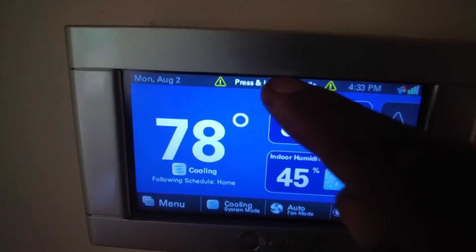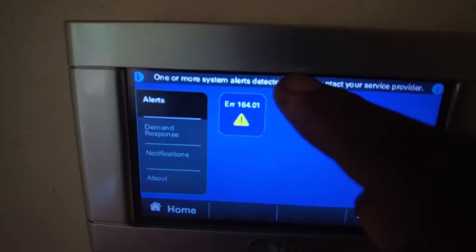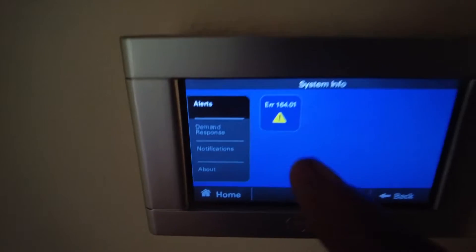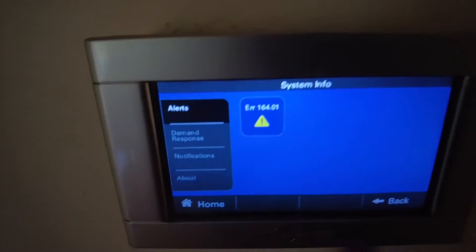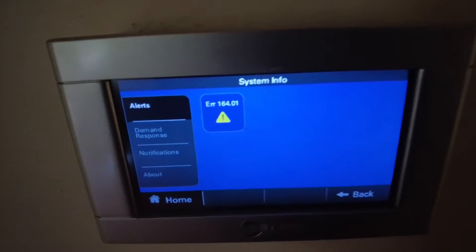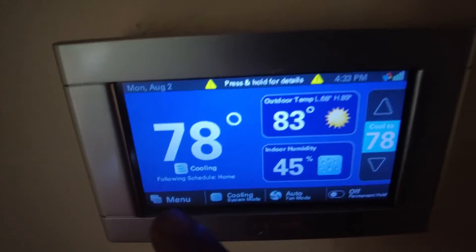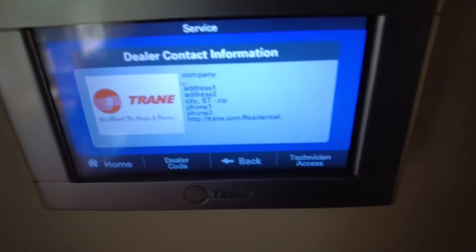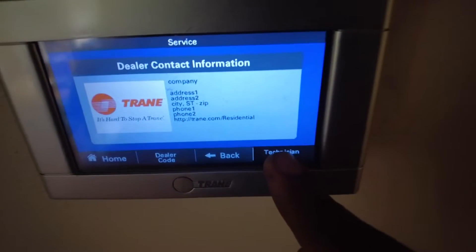C-System Alert. We'll put our menu here — Service, Technician Access.